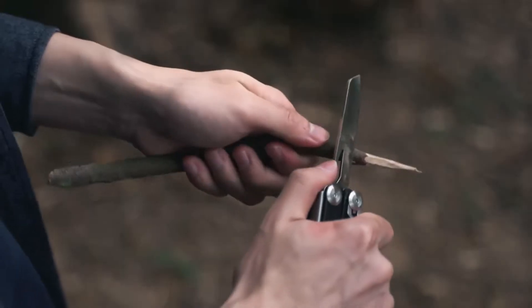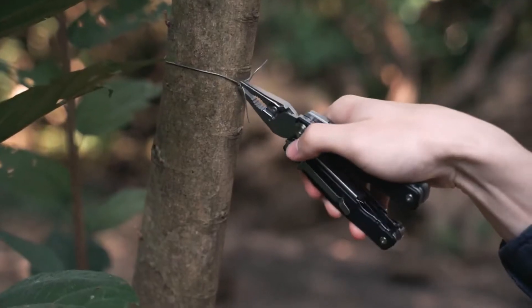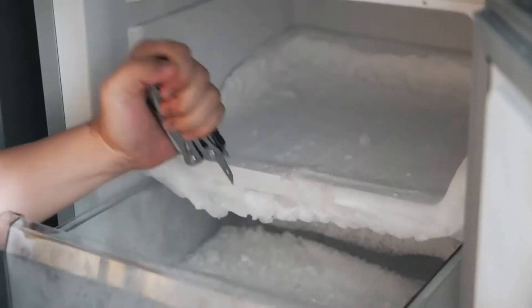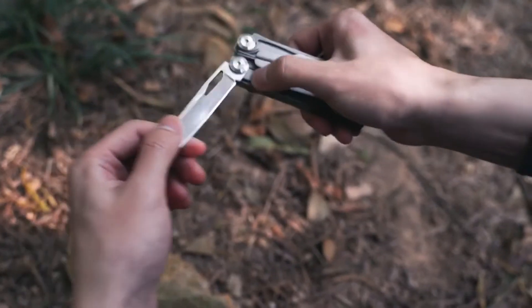Bottle opener, multifunction knife, cutting pliers, slotted screwdriver, scissors, long-nose pliers, round-nose pliers, small scraper, Phillips screwdriver, wire stripper, threader, and can opener. A built-in safety locking feature ensures that every tool and knife will be securely locked in position and fully open.